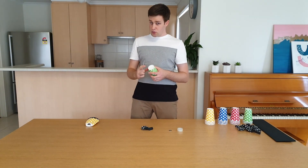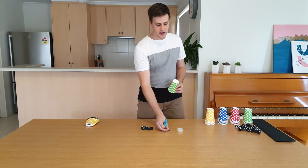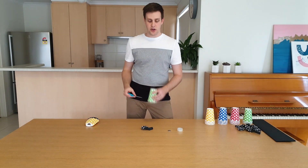Start by cutting a small hole in the bottom of your cup. You can use the coin to draw it out first, and you should probably get an adult to help you.